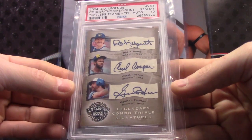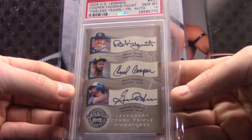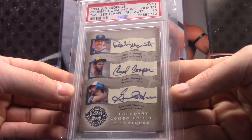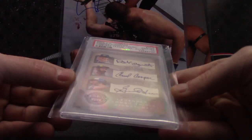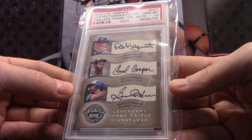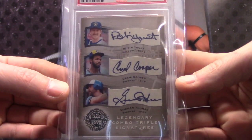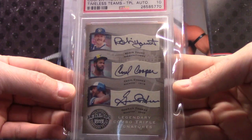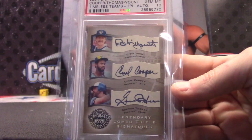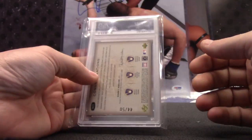Triple autograph — Jim Mint 10, 2004 Legends. We have Cecil Cooper, Robin Yount, and Gorman Thomas. Who is Gorman Thomas? Was he pretty good? Anyway, that's Jim Mint 10. Triple autograph from the 2004 Legends.